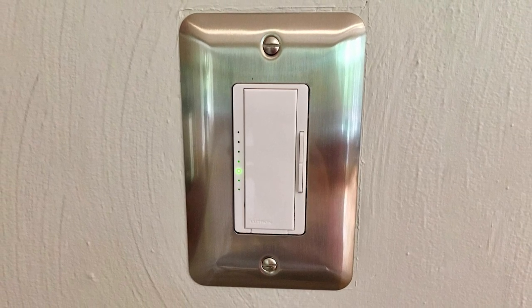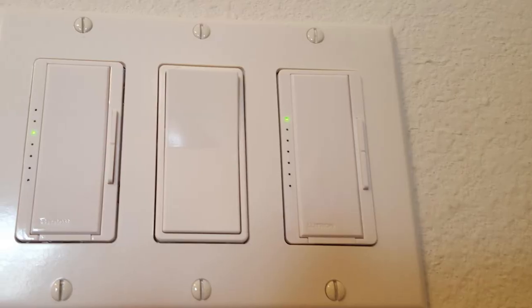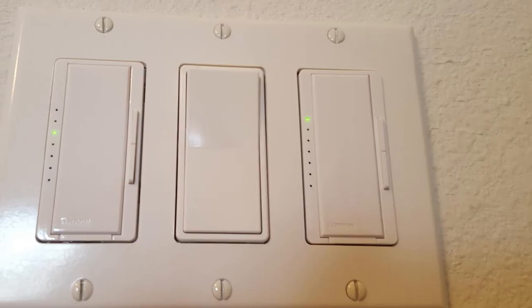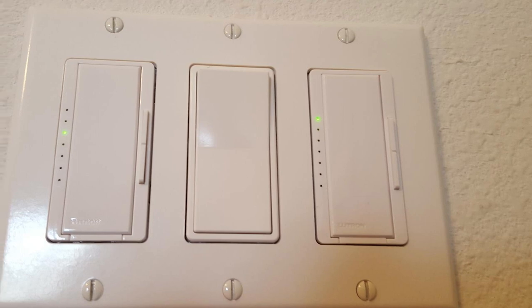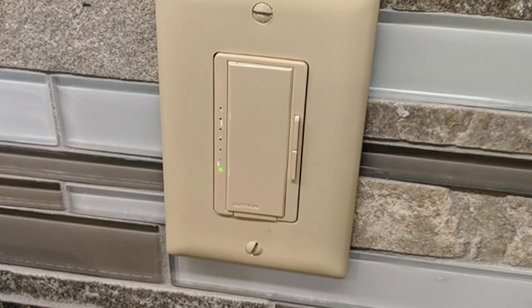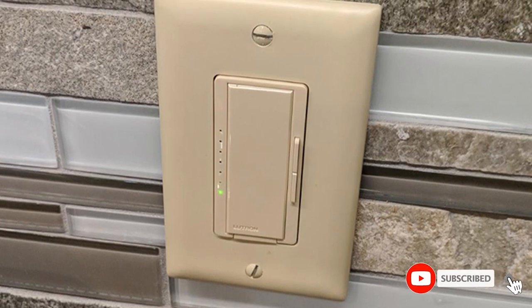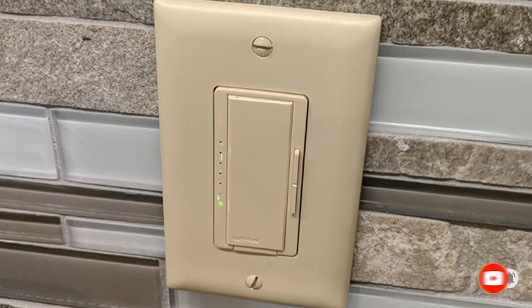One tap will provide your last lighting level, double tapping sets lights to full brightness, and pressing and holding makes lights fade to off, giving you time to leave the room or get into bed before the lights turn off. The switch is available in virtually any finished color you'd like, but keep in mind that the matching wall plate is sold separately.